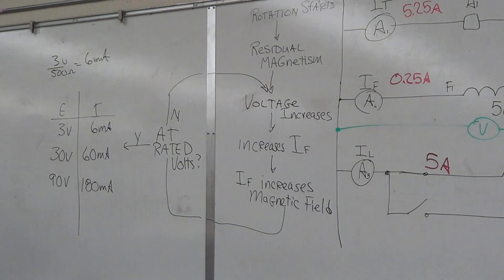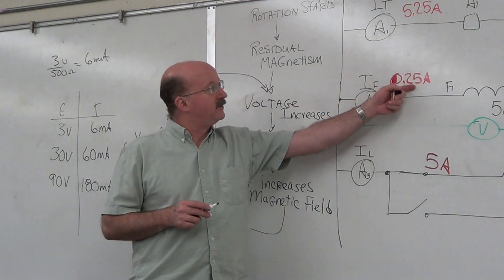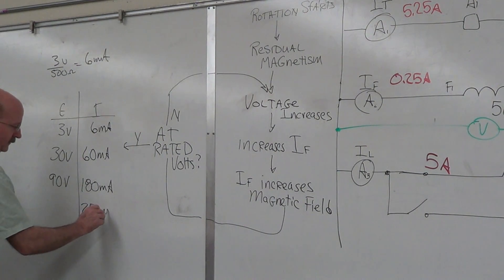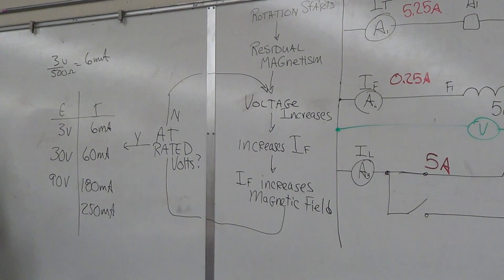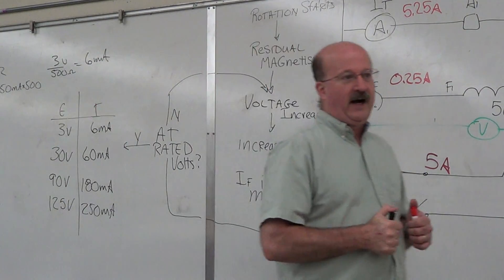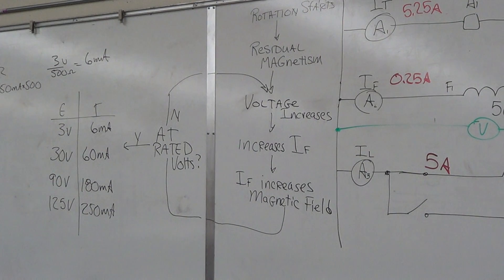Now I said our final stage was when this was up to 250 milliamps. So at 250 milliamps, what's our output voltage? E = I × R: 250 milliamps times 500 ohms gives us 125 volts. That would be the final output stage under this condition for this generator.